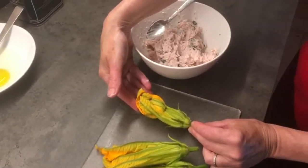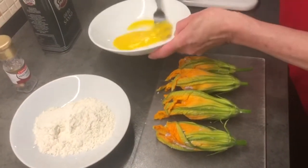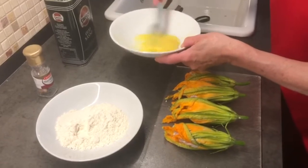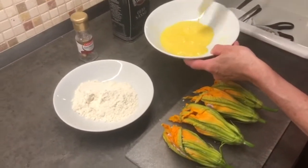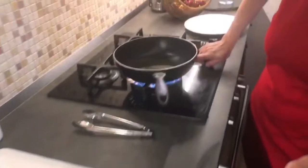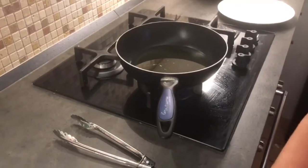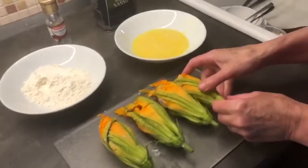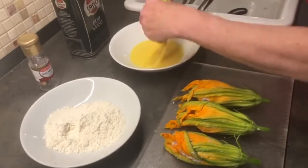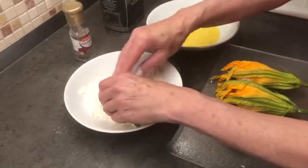You'll see that I have stuffed all four of my zucchini flowers. Now time to prepare the batter — basically what you do is roll it in the egg and then into the flour, and then sauté in the frying pan. I'm going to turn on my cooktop so the oil gets hot, then gently roll each flower in flour, then egg, then flour again, putting a nice coating on it so it gets lovely and crunchy.